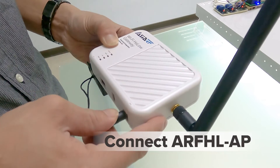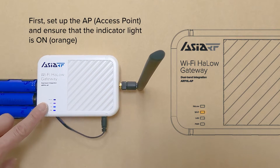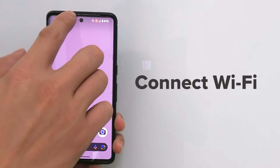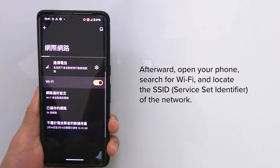Connect the ARFHLAP first. Set up the AP access point and ensure that the indicator light is on — orange. Then connect via Wi-Fi.